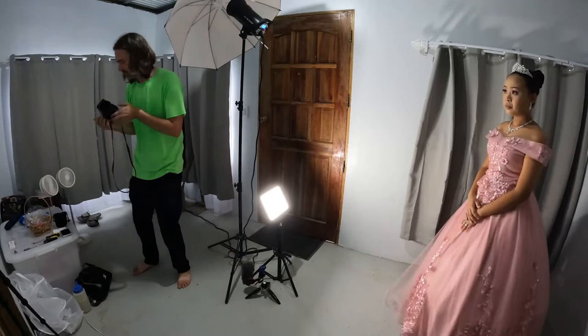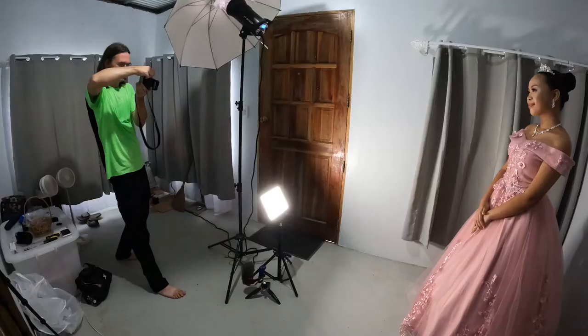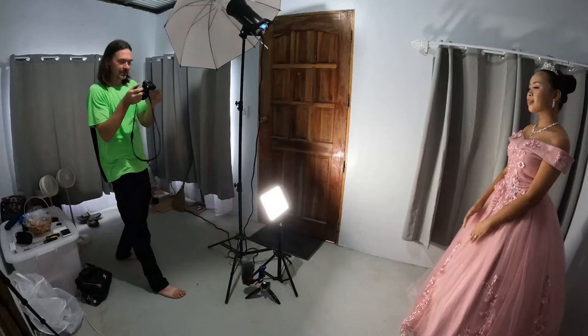I should be able to nicely get full body with this. I did the testing with the 50 millimeter. I think I got the exposure right, so I guess let's get some fun ones. Let's get a couple.